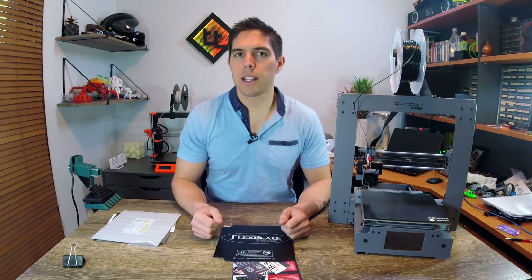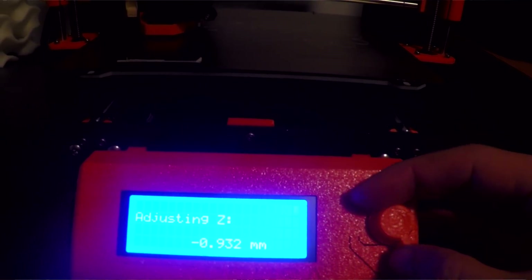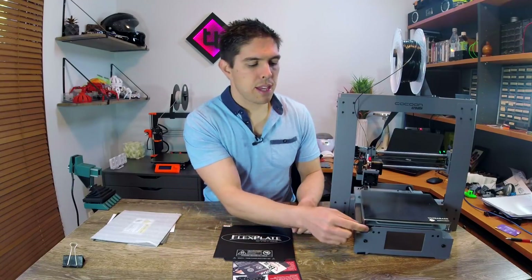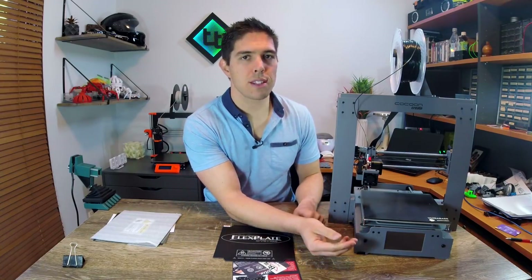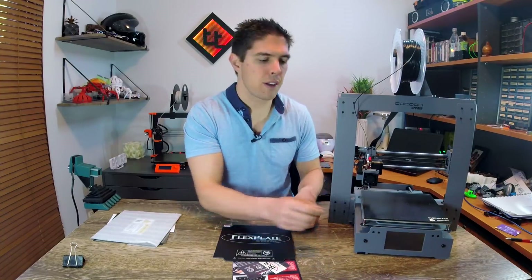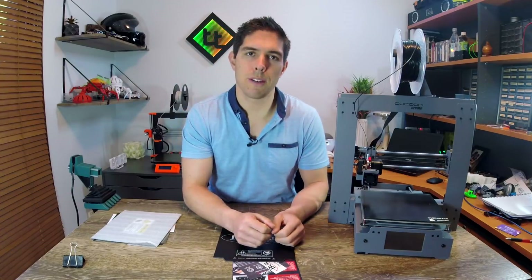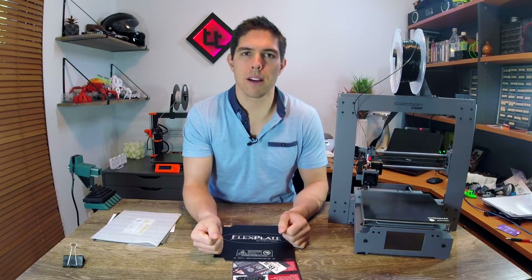Although I had leveled it, I hadn't leveled it watching the first layer print. The Mark III has something it calls Live Z — you can twist the dial when it's on the first layer and it will move it up and down all through software. On a regular printer like this without any smart system, where you have to use the thumb screws, you've got to manually tune each one. If one side looks like it's not squished enough, you can twist it and move it a little bit closer, and conversely if another side is squishing in too much, you can move it a little bit further away. Once you've got that dialed in, it pretty much shouldn't change and you should be able to get good prints after that.